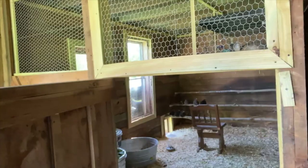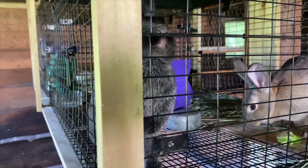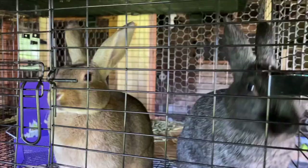Inside we've got the windows open, chicken-wired and as predator-proof as possible, so it keeps it nice and ventilated. They need that fresh air to be raised in a more natural way — not closed up in a barn with no windows and no airflow. They really need that airflow.